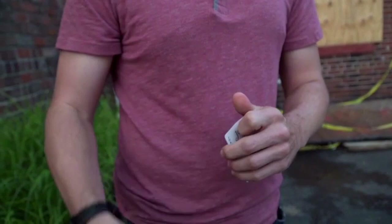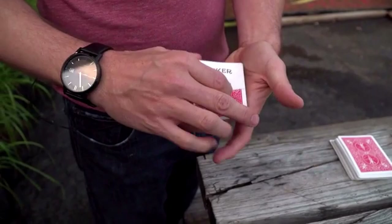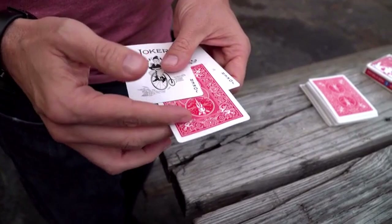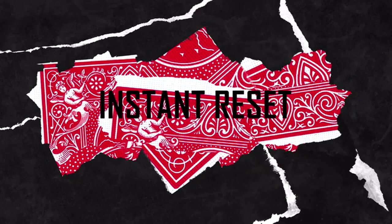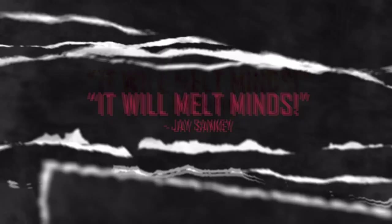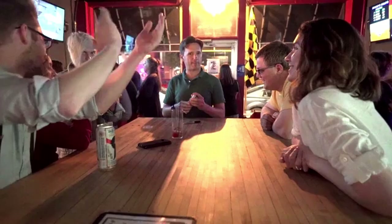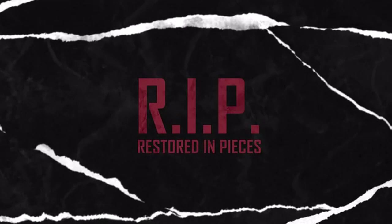You take their selection, rip it up into four pieces, and place them inside your pocket. You then say the pieces are going to jump back between the jokers — and you prove it, because the card visually restores one piece at a time between the jokers. The bicycle gimmicks you're going to receive look amazing, and the best part is the gimmicks can be reused over and over again, and the trick instantly resets at the end. This is a routine that has been in the works for a long time. I've been refining it and making it as visual as possible. This is R.I.P. — Restored in Pieces.